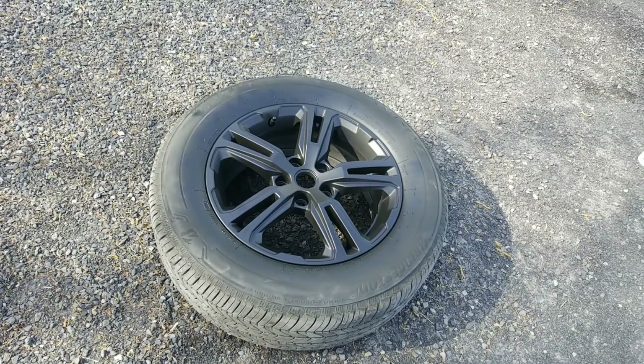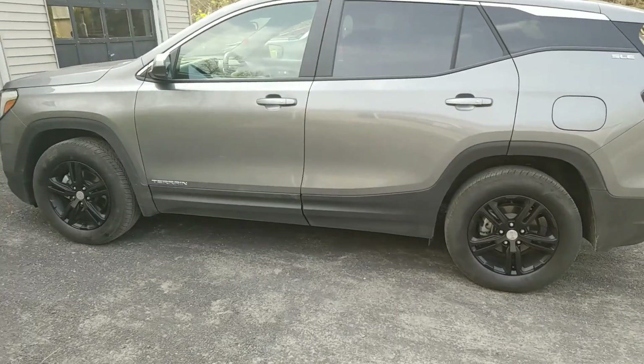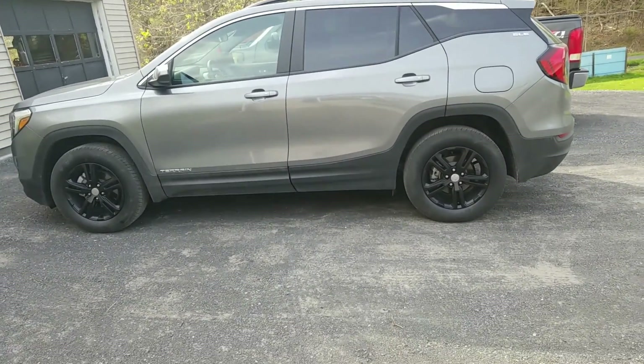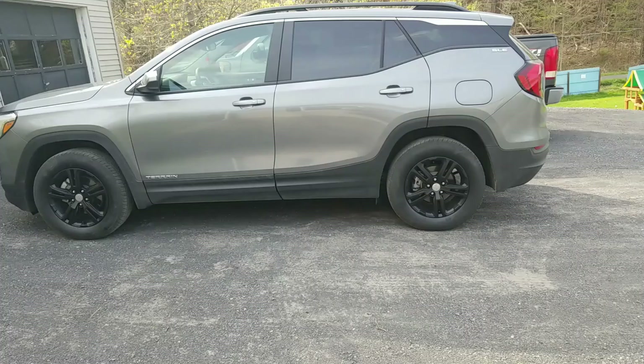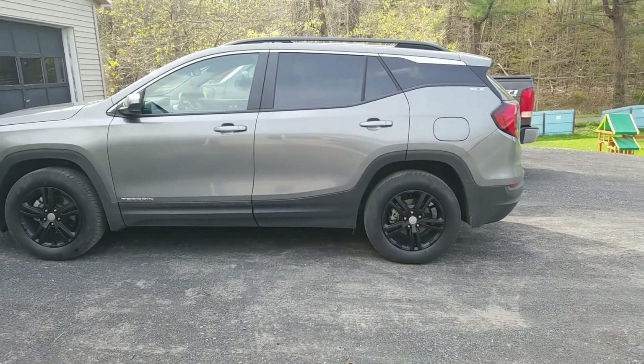All said and done, I think it looks a lot better with the black wheels — definitely with just the chrome accents it highlights the car a little better.